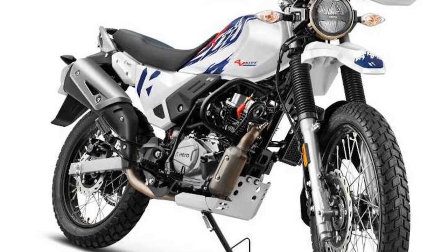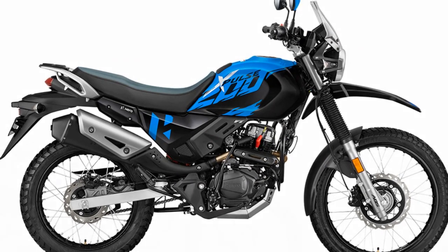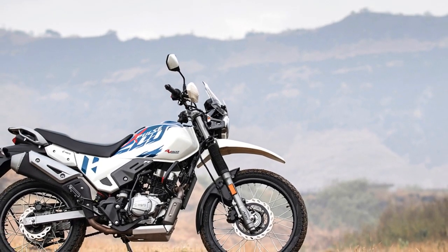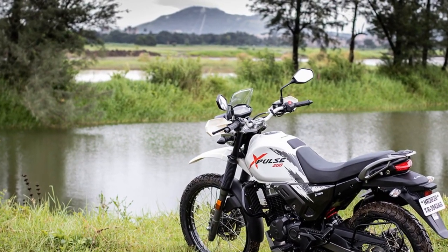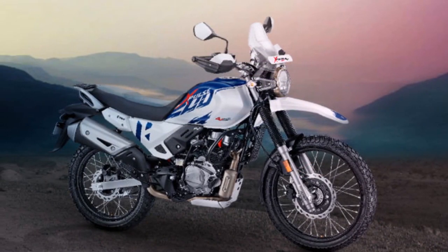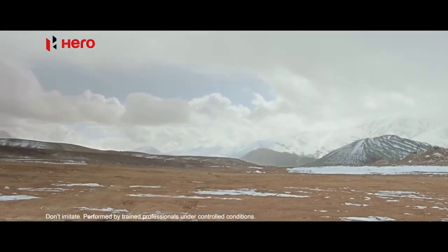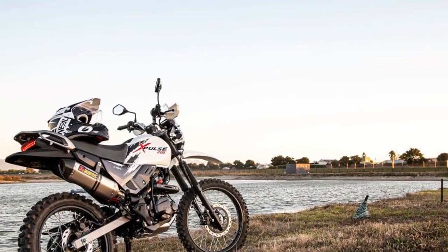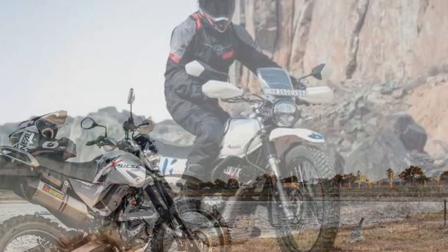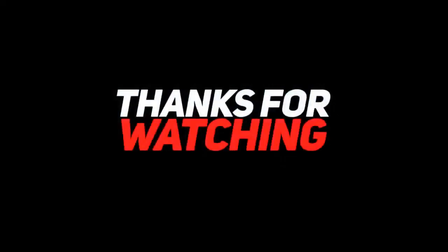6. Fuel efficiency — the Xpulse 200 is known for its fuel efficiency, making it practical for daily commuting. It strikes a good balance between performance and economy, helping you save on fuel costs. 7. Vibrations — some riders have reported vibrations, particularly at higher speeds, which can be a minor inconvenience on long highway stretches but are generally manageable. 8. Off-road tires and ground clearance — the 21-inch front and 18-inch rear wheels with knobby tires, combined with a high ground clearance of 220 millimeters, provide excellent traction and the ability to tackle challenging terrain with ease. 9. Optional accessories — the availability of optional accessories such as luggage racks and navigation systems allows you to customize the bike to suit your specific riding needs, whether for daily commuting or extended adventures.